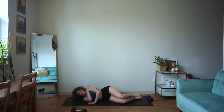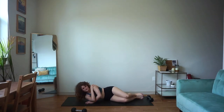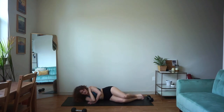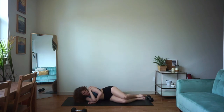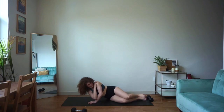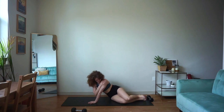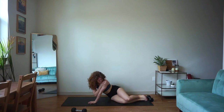Here we go. Big press up, slow control down. Nice work. Big press. I love this as an alternative tricep movement — sometimes you can get caught doing a thousand tricep dips, a thousand tricep kickbacks. You need to get creative and try new things. Squeeze that tricep at the top every time.